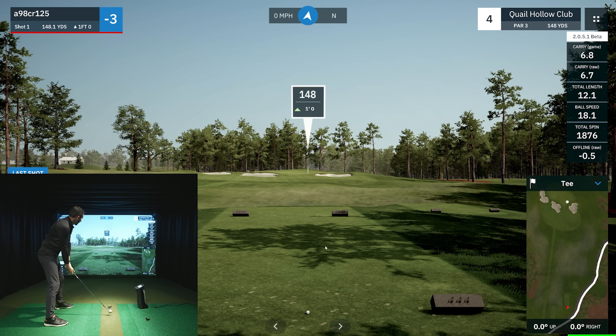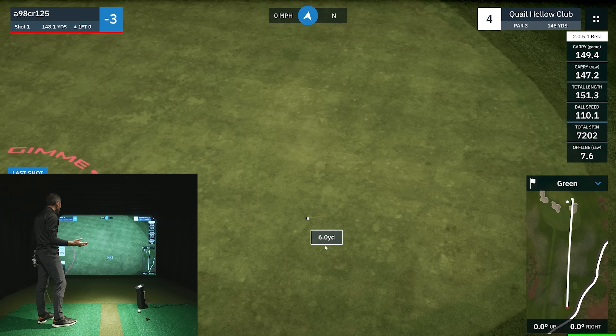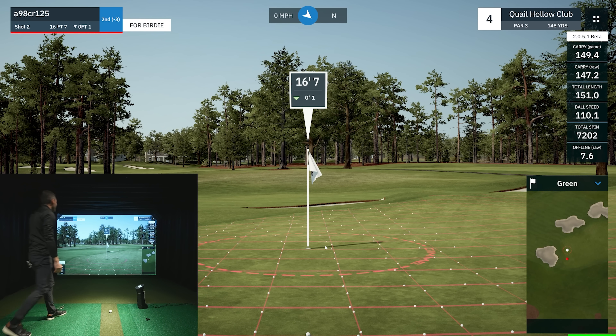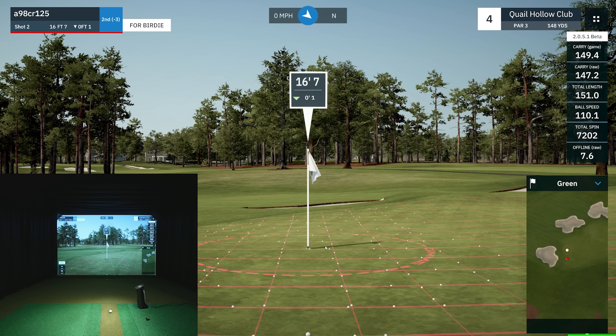Let me show some short chipping. I could putt this but let's show a short chip out of the semi-rough. Look how detailed the semi-rough, rough, fringe, and multi-layer grass textures are. It's only 13 yards, so I only want to carry it 15-20 feet and let it roll out. Roll roll roll — oh man, I gave it a chance! We're going to get out of there with a par, and I'm very happy with that after my drive.